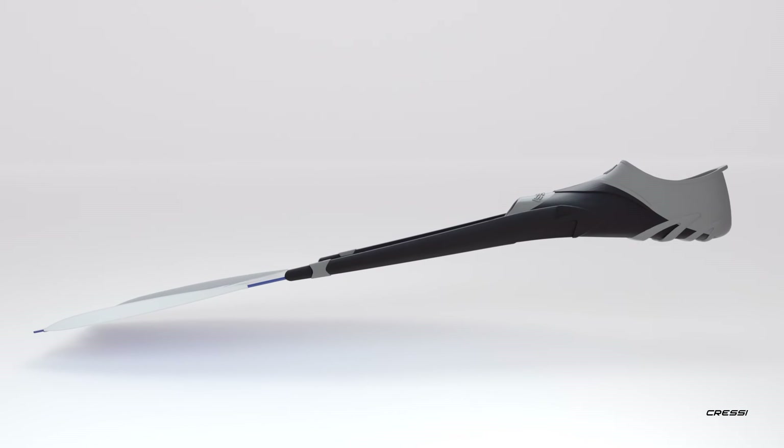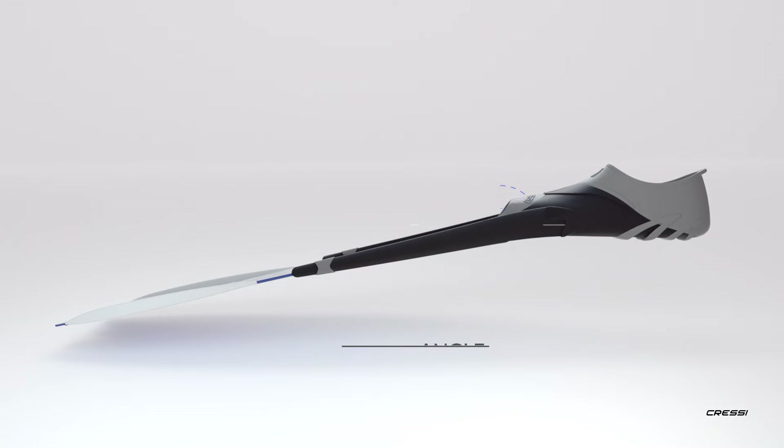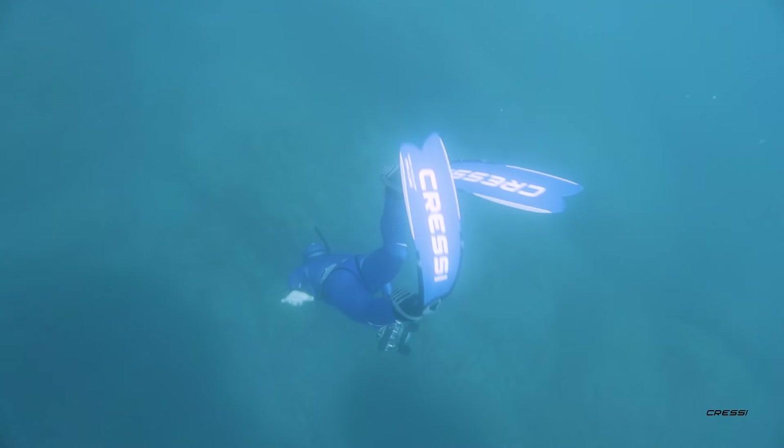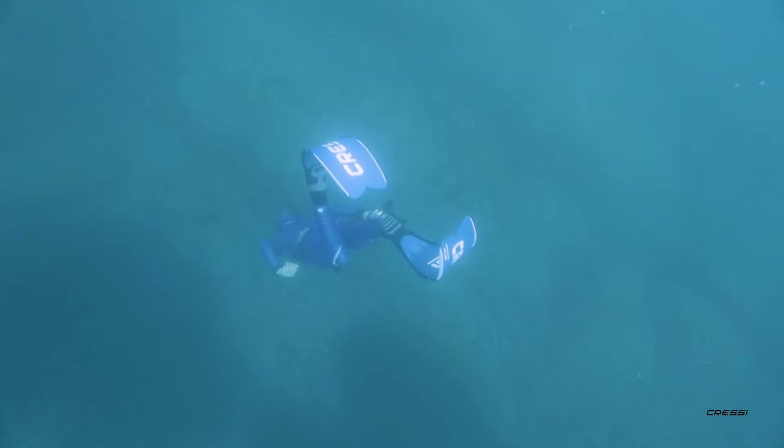The main innovation in Impulse is the 29 degrees angle of the blade. A steeper angle provides more efficiency during the kick cycle. Less effort means more performance for the experienced diver and an easier, effortless fin for the beginner.